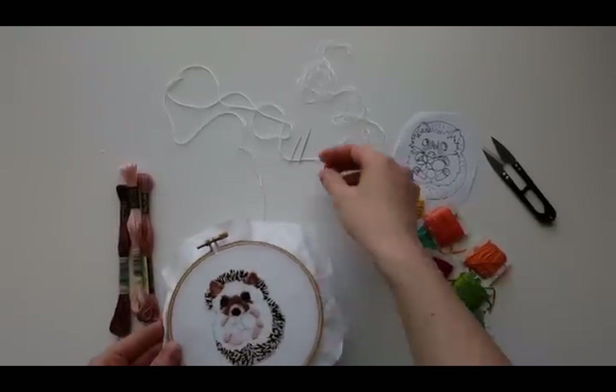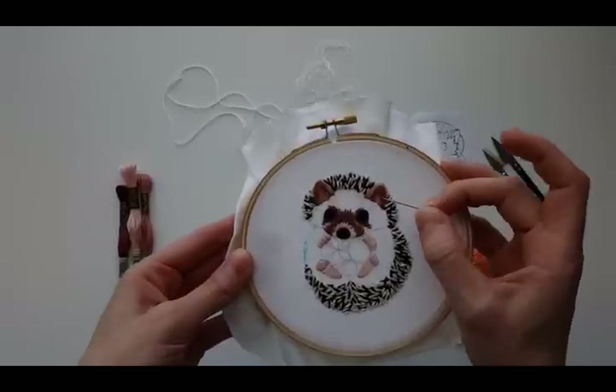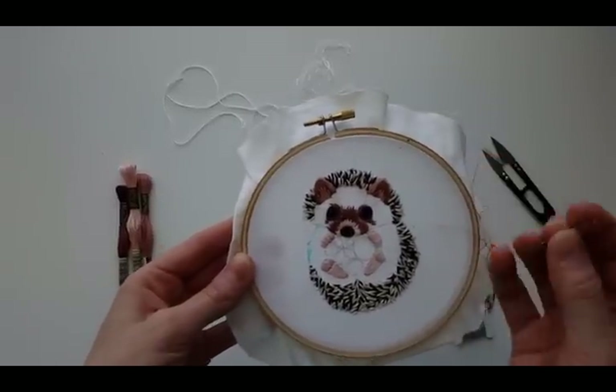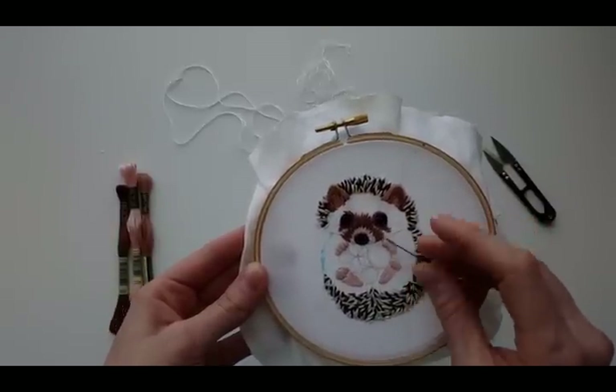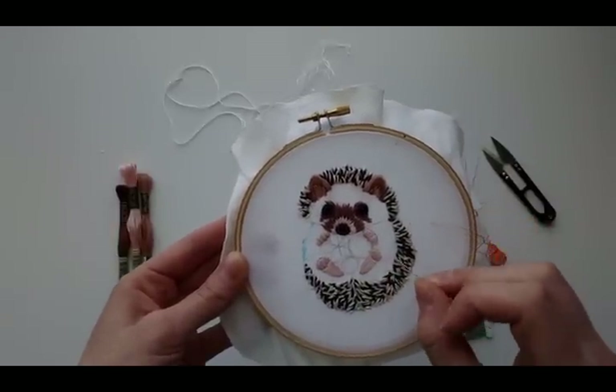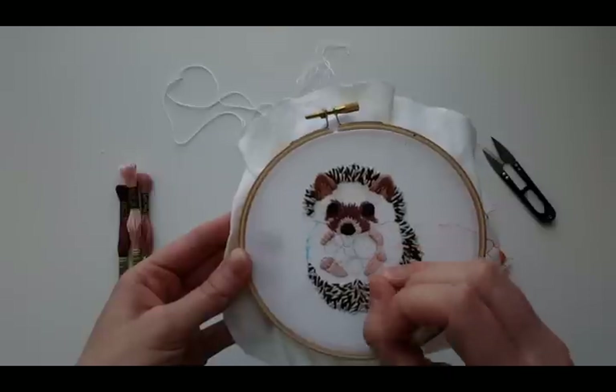I went ahead into this other ear and finished up the dark around the eyes and the nose, finished up the paws, and added a little bit of pink around the nose as well.